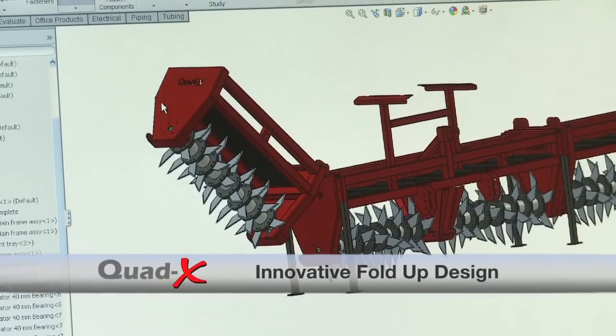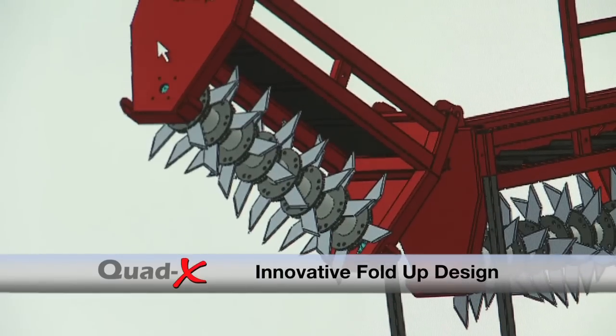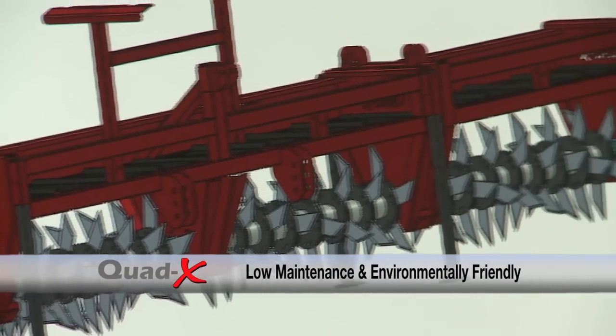The 4.5m and 6m wide models have been developed for easy road transport with an innovative fold-up design. The Quad-X aerators are low maintenance and environmentally friendly.